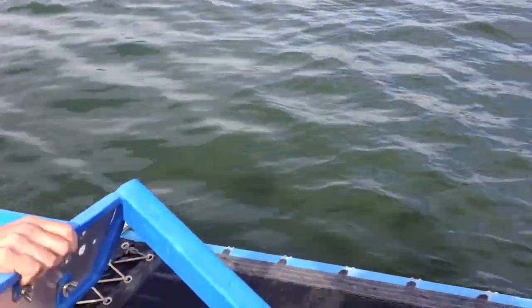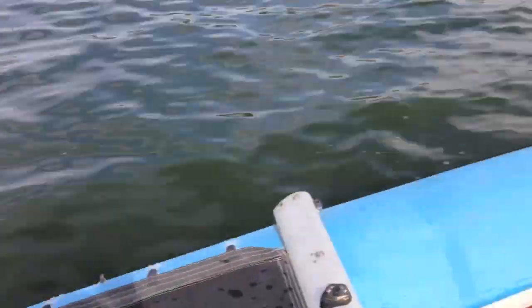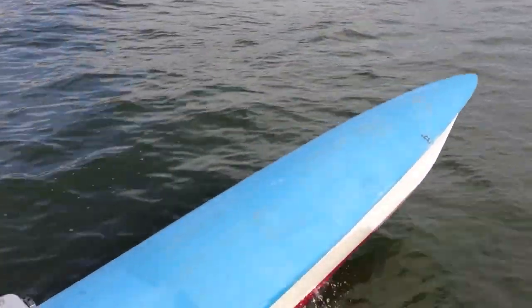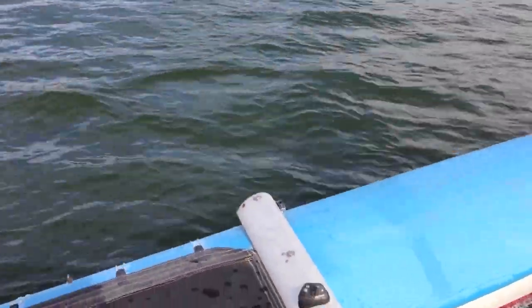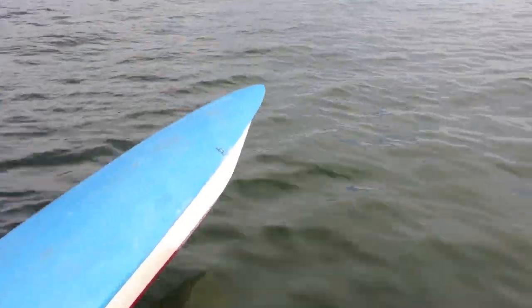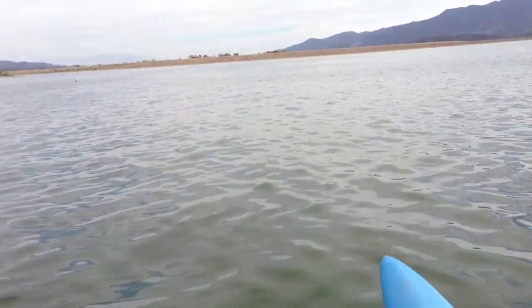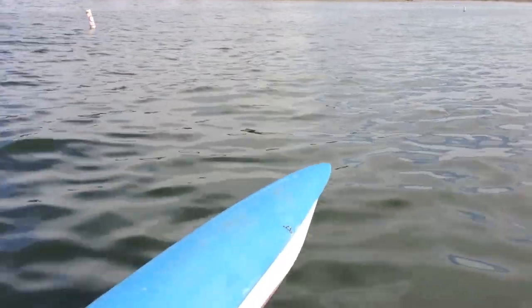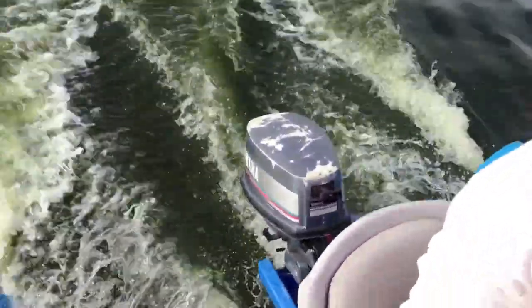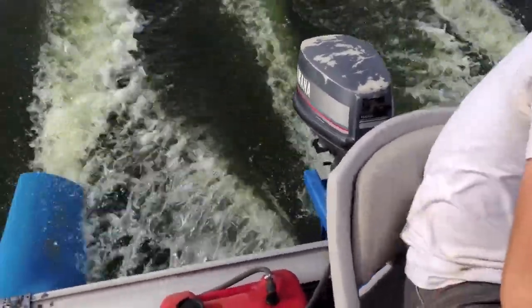Is it full throttle? Yeah. I mean, I wasn't expecting to go real fast with this anyways. It'll work. Yeah, that's kind of how I figured. All we can do — there's a cove over there we can just hit that one. Yeah, that's fine, more than enough.